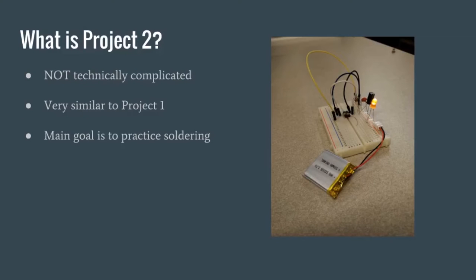So our Project Two is very similar to Project One. It requires the same components except for an LED this time. Pretty much what we want to teach you guys is instead of just using a breadboard, we're going to teach you how to use soldering irons and how to solder. So that's the main focus of this project. The goal is not to make it difficult on the technical layout stuff — it's really to teach you how to solder.